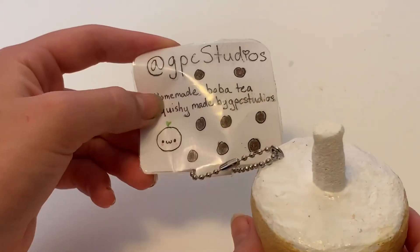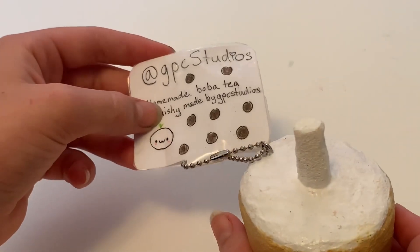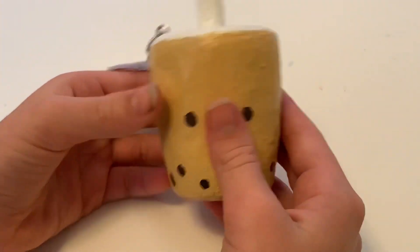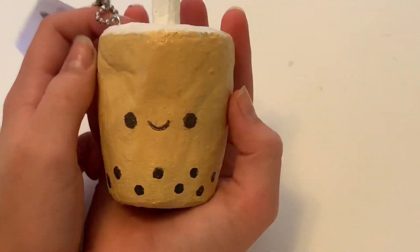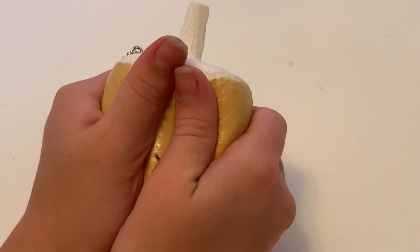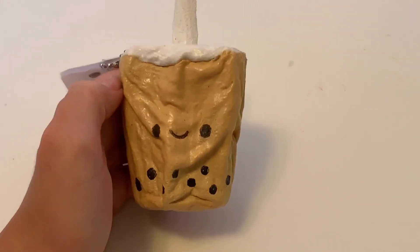I'll leave this shop in the description box because I can't remember what it was called. But this is so worth $7. It's a pretty good size too — like the size of my hand — and it's just so adorable. It has an adorable face, so airy and so good.